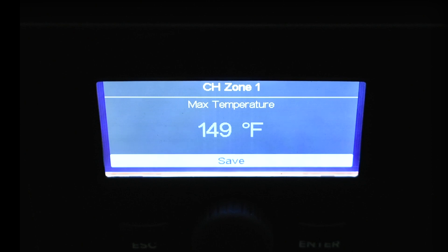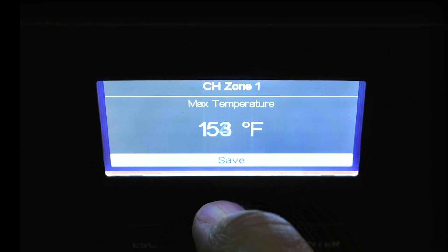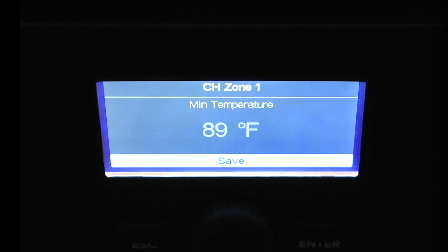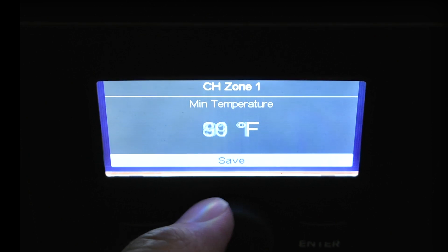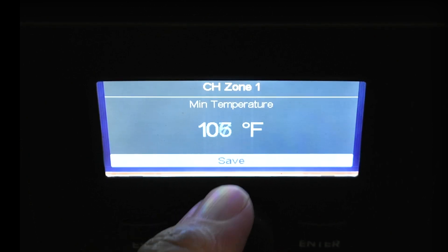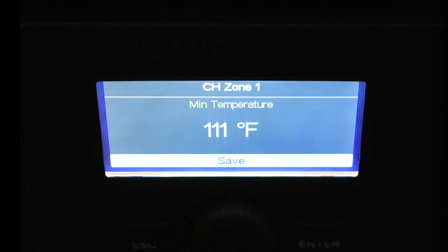Let's say we have medium temperature — cast iron. Hit enter. Now it asks for the max temperature and suggests 149 degrees. I think we need a little hotter, so I'll crank it up to 155 and hit enter. The next question is minimum temperature for that zone — how low do I want this boiler to go. I'll keep the bottom of that curve at 111.